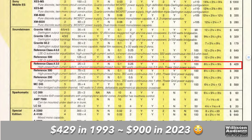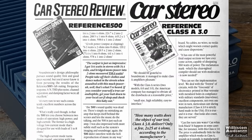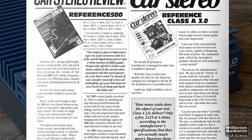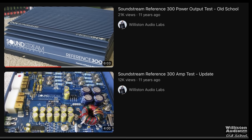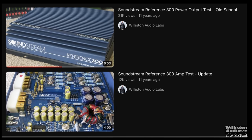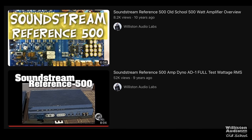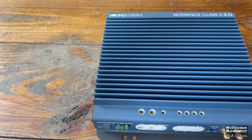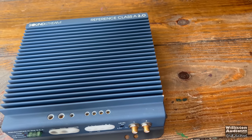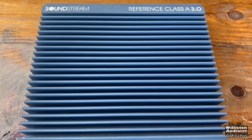$429 in 1993 equates to around $900 in 2023. Sound Stream received a lot of accolades for the Reference as well as the Class A series amps back in these times. We've tested the Reference 300 as well as the Reference 500 in previous videos, so make sure you check the links in the video description if you want to catch up on those. And here we have the Reference Class A 3.0 by Sound Stream, again from 1993.